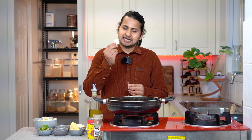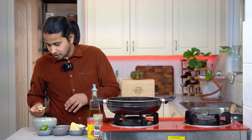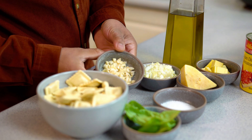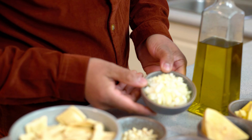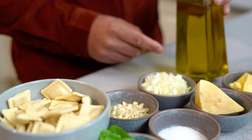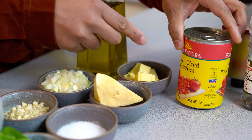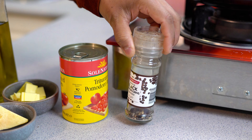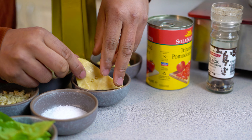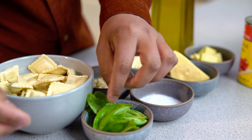This recipe is made of mushroom ravioli. The ingredients are: mushroom ravioli, garlic, brown onion, olive oil, butter, canned tomatoes, black pepper, parmesan, salt, and fresh basil leaves.